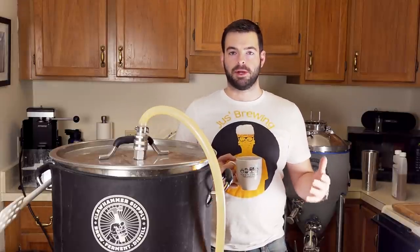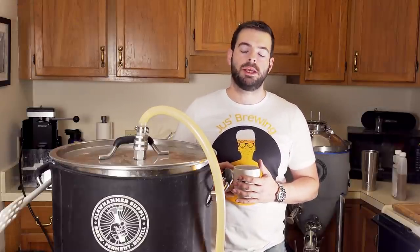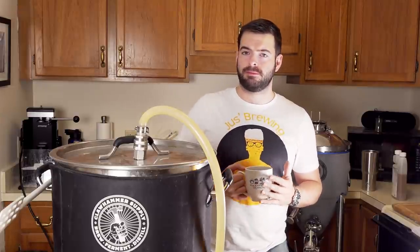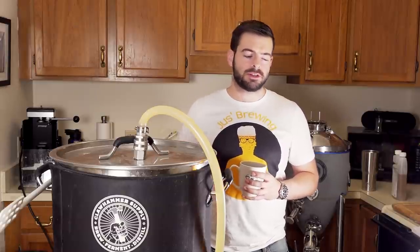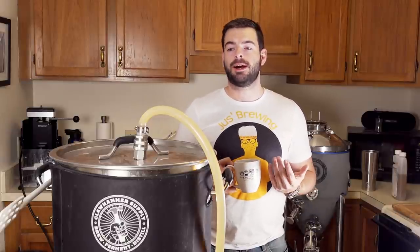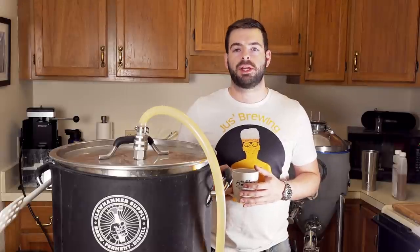The word Bock means goat in German — or ram, actually. It became associated with the dark, strong beers of Einbeck, Germany, and eventually those beers made their way down to Munich, where we know them more so today. The Bock is a pretty enduring style that hasn't really seen too much change over the years. Domestically, the easiest version to acquire is probably Shiner Bock, which isn't really the best example. My personal favorite is Einbecker Bock, which you should be able to find if you have a decent beer store near you.